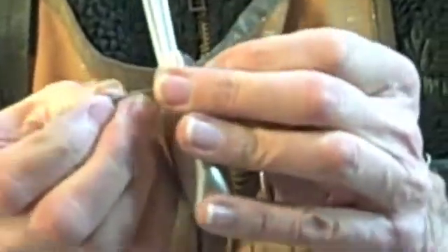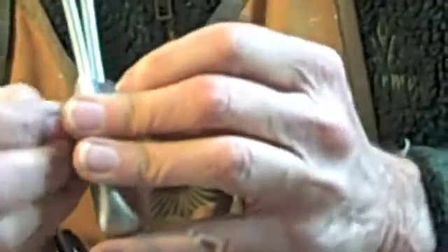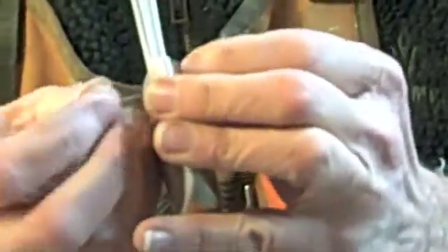I think it'll probably be okay. That's going in there. That's going in there.